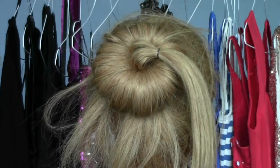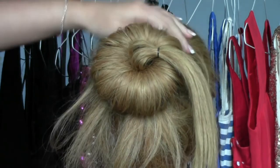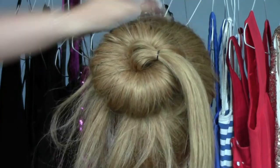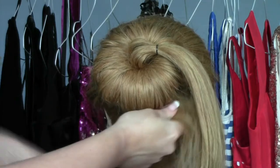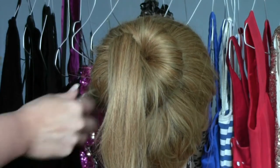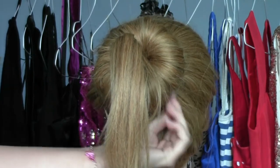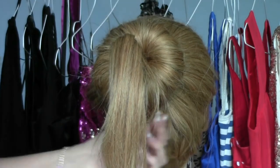So once that has been done, you want to go and take some bobby pins. You want to try and match bobby pins to the color of the hair as much as possible. So you just want to take the tail ends and swivel the hair all around the bun and tuck it in and pin in place. If you bring all the hair in the one direction, it makes it easier to secure — otherwise you're going to have bits coming out in every direction.